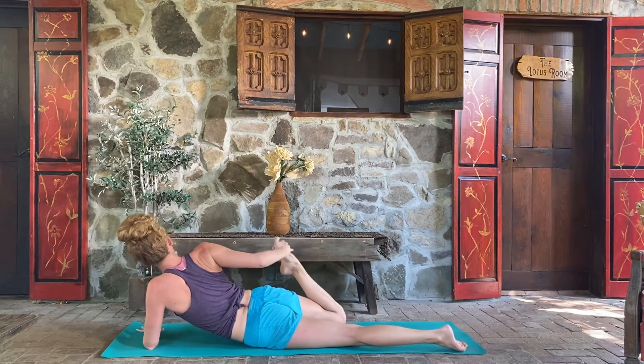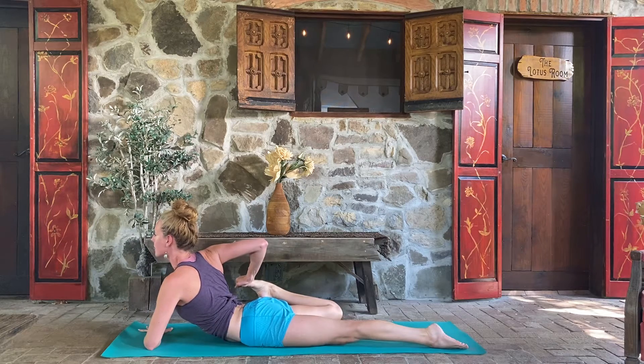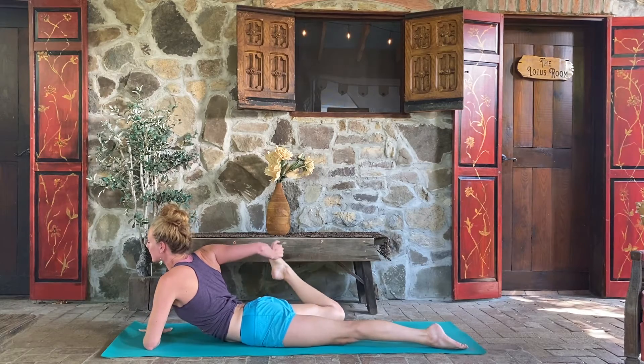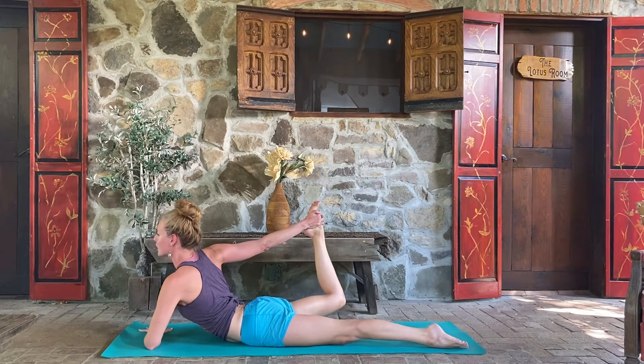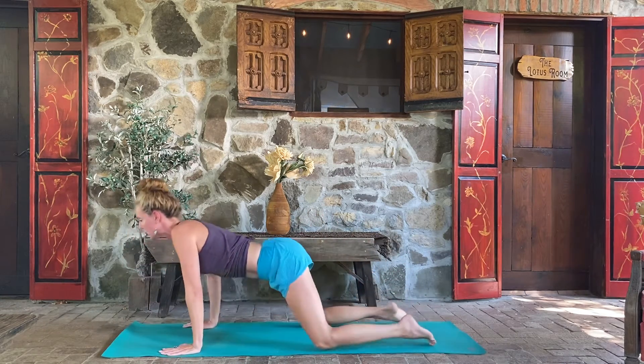Let's switch it out — left forearm parallel to the front of the mat, taking a hold of the right foot behind you. Pulling it into the outer right hip — it does not have to be a lot to find that benefit. Just lengthen that right leg back for five, four, three, two. Make sure you're breathing. And one. Release the pull and instead kick the leg back, lift the chest a little taller for five. Four — tuck your tail under. Three, lift the leg a little taller. Two, and one. Drop it down, release. Hands under shoulders — come on up to your table.